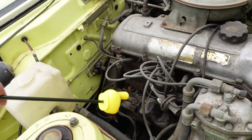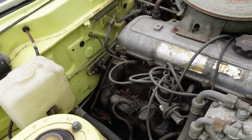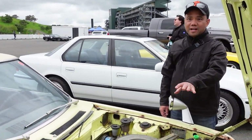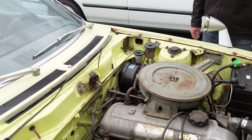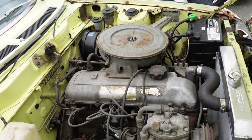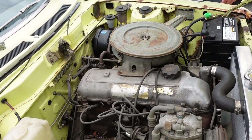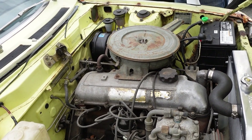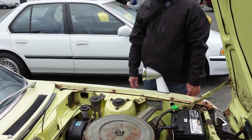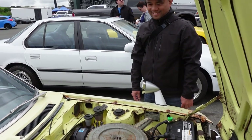Do you convert to an electronic ignition, get rid of the points? No, that's still points. You like to deal with points? No. I haven't really touched it. It runs fine. It was sitting for like three years — pour a little gas in the carb, give it a little pump and it starts. That's the Toyota quality we miss.